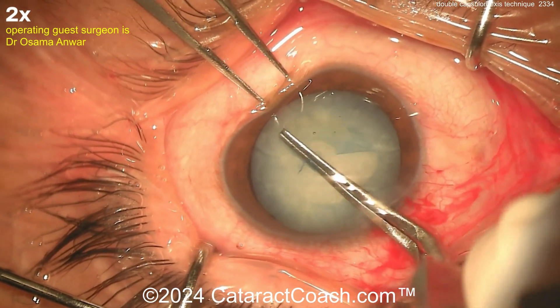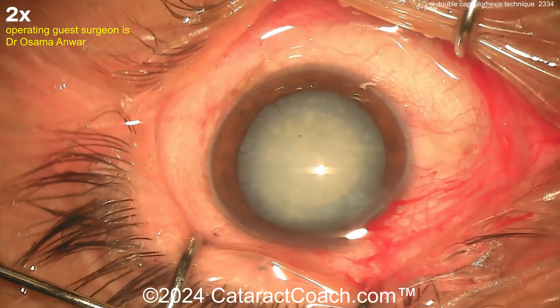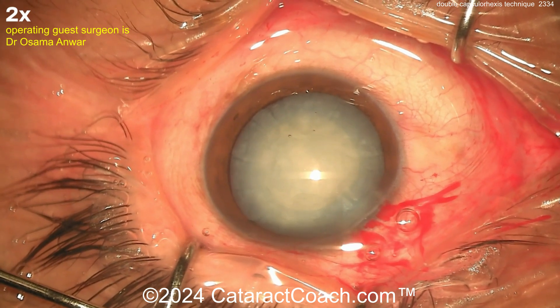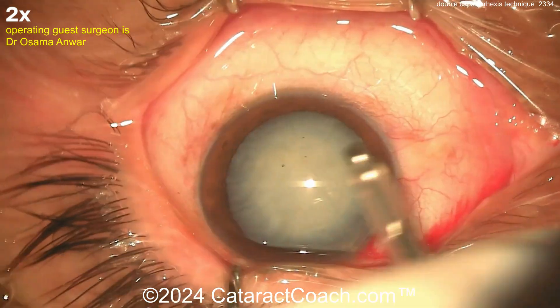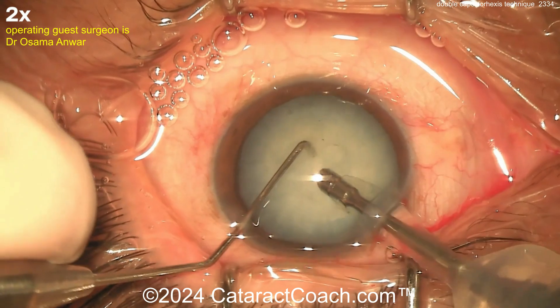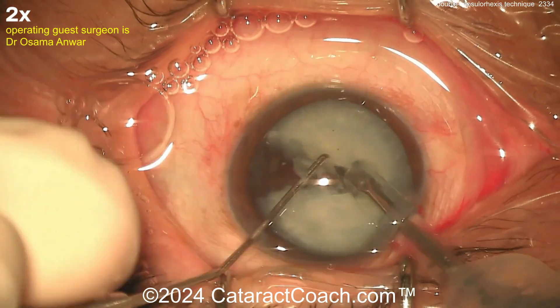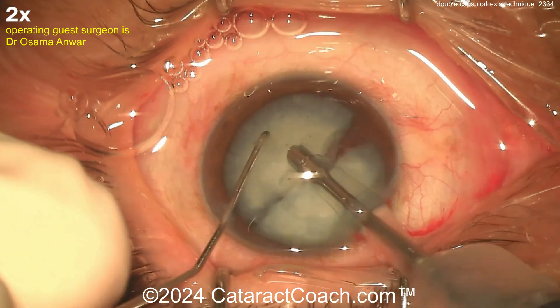This is just the best way of doing it for most people — just do the double rhexis technique, some sort of way to decompress the capsular bag. Remember, liquefied lens material is not only in front of the nucleus, between the anterior lens capsule and the nucleus, but it's also behind the nucleus, between the nucleus and the posterior lens capsule. So you want to rock the nucleus around or go inside the capsular bag with a Simcoe or BSS cannula or IA probe — something to really just decompress and get that liquefied lens material out.